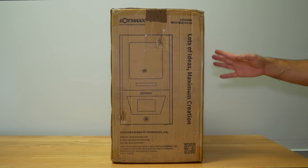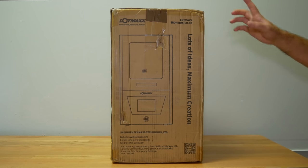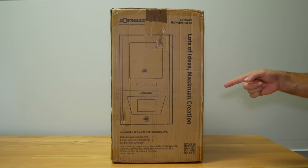Hey guys, welcome back to another 3D printing video. In this video we have the LOTMAX CH10. We're going to unbox it, set it up, and do some prints. Alright, let's get started.